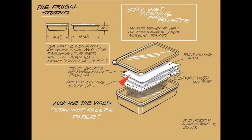When you've finished your painting and have no further need of the paint, you just pull up the top sheet and dispose of it and replace it with another clean sheet.